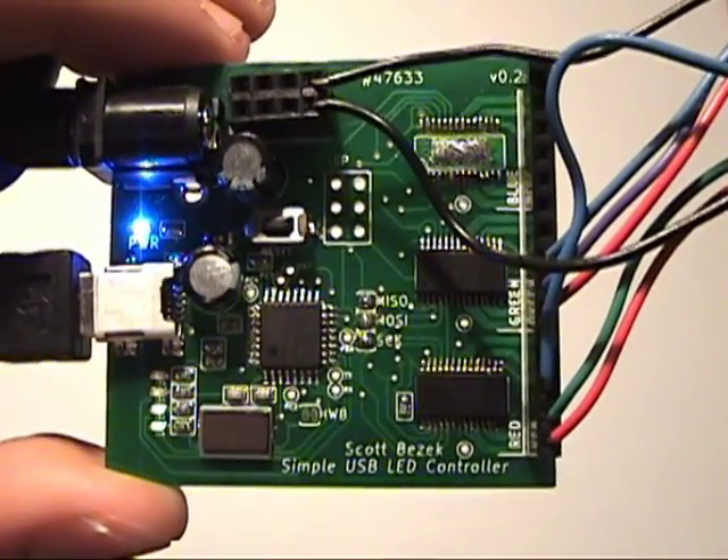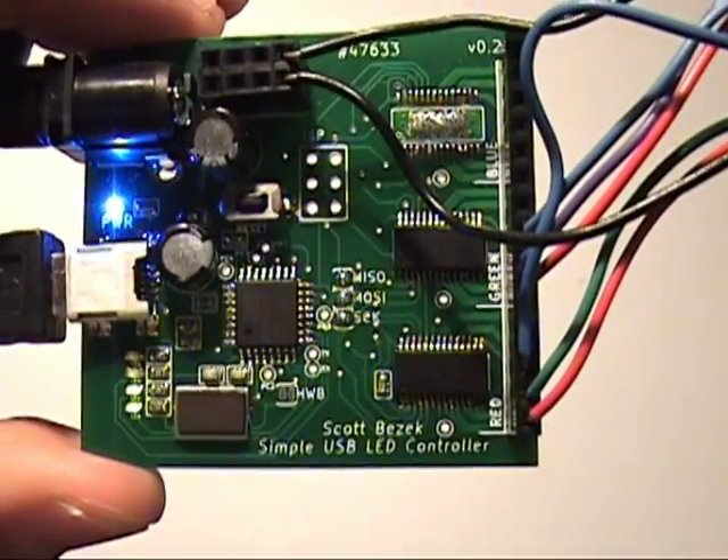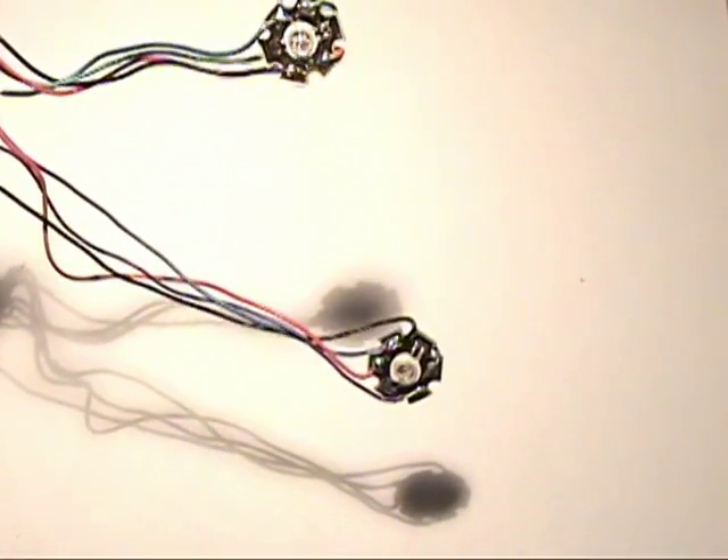Sulk is a simple USB LED controller. You just plug in USB and power and you can control four or five RGB LEDs really easily. I've got a couple 3 watt LEDs plugged in right now.